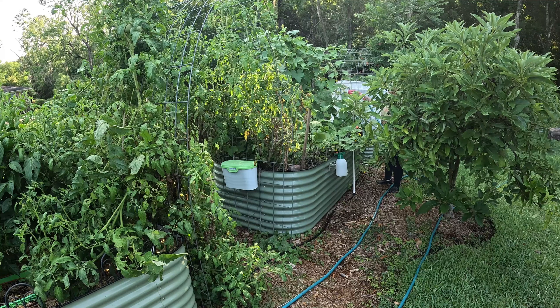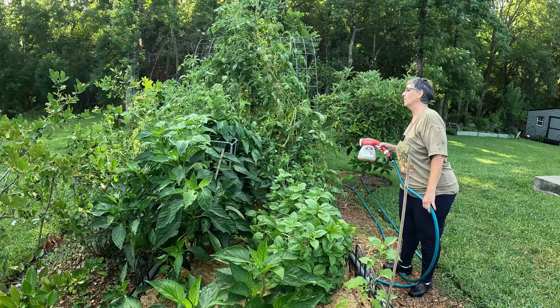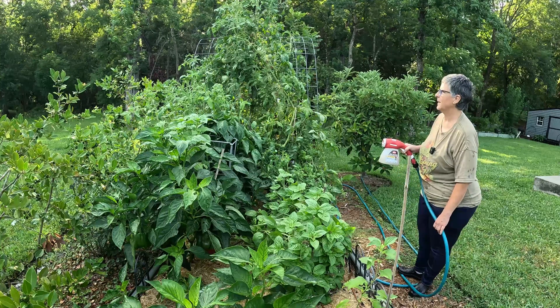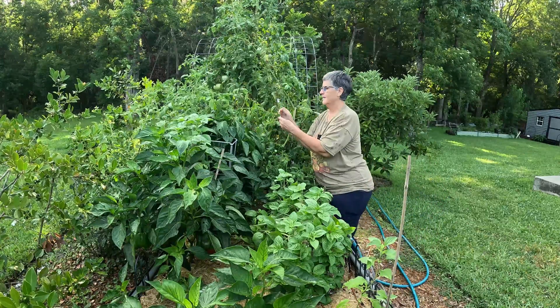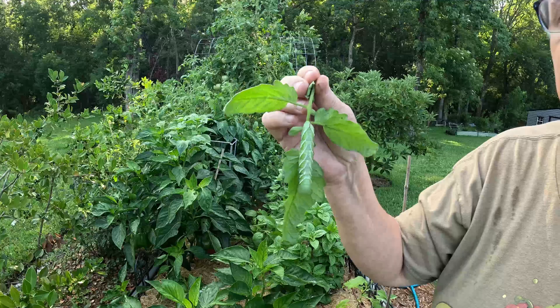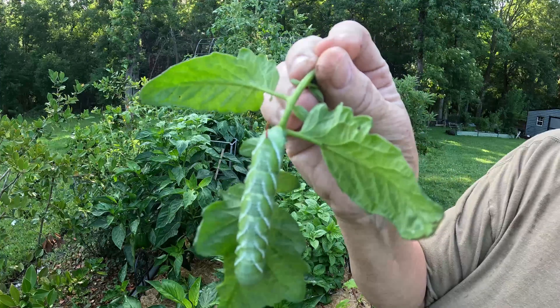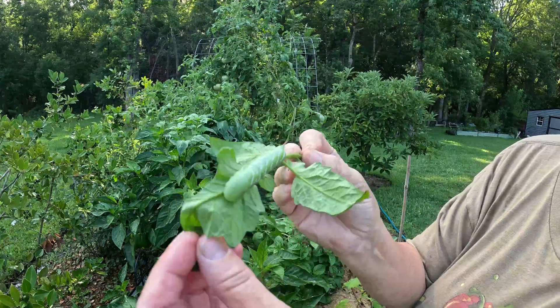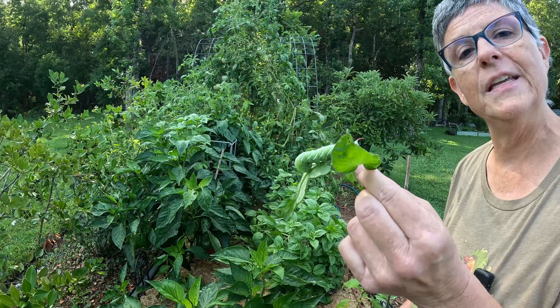Beneficial nematodes are listed on their website as not harmful to humans or pets. I spy with my little eye — a hornworm that is eating his fill on my tomato plants. Look how big he is, and look how they just blend in. Let's take a quick timeout and go feed this one to the fish.